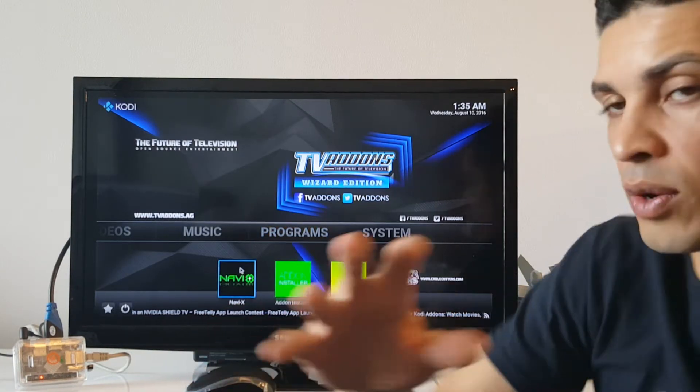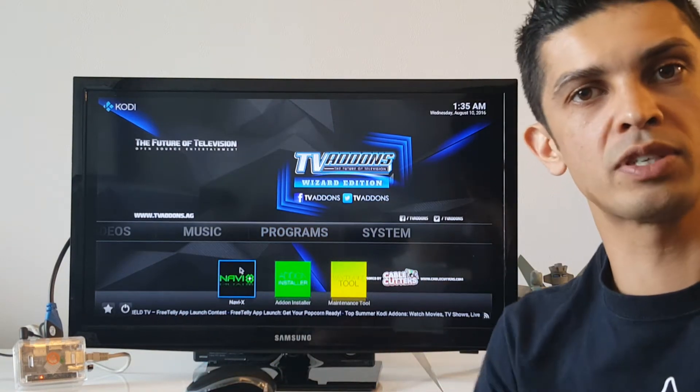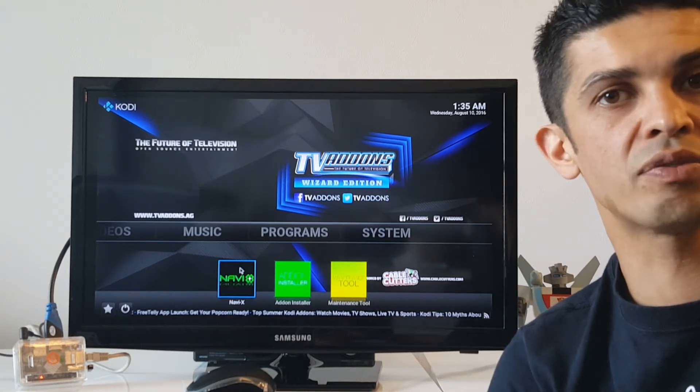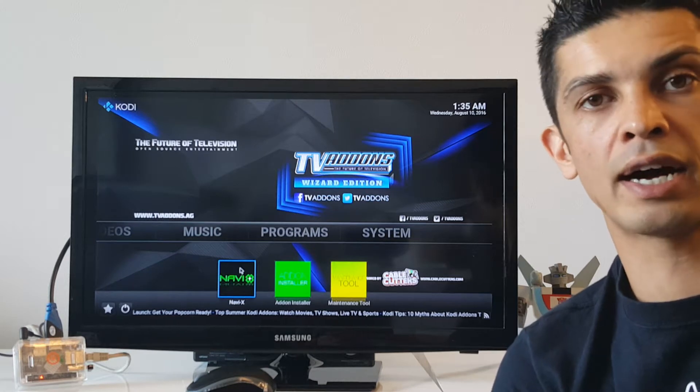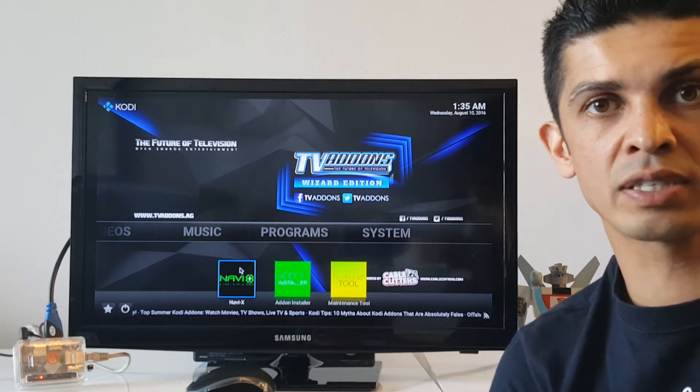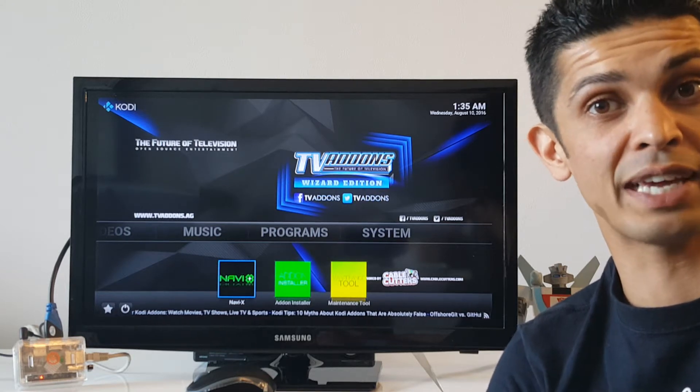Essentially what I've repurposed this thing for is to be able to stream television and movies. So basically I have no need for a cable box at home. I have access to all of the television and movies I want, provided that I have the internet connected.